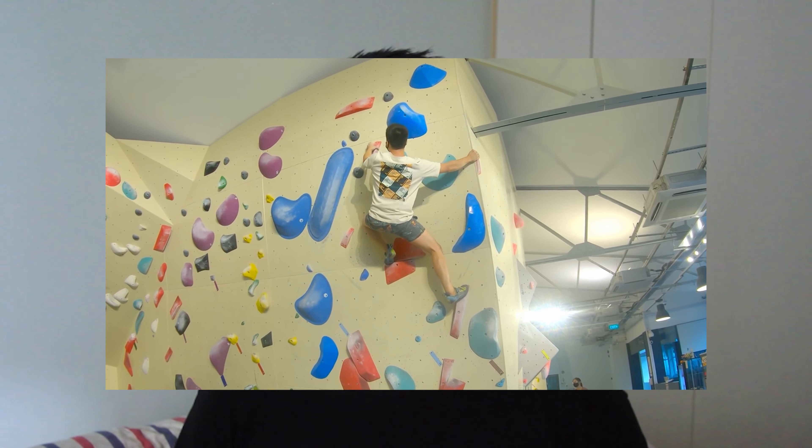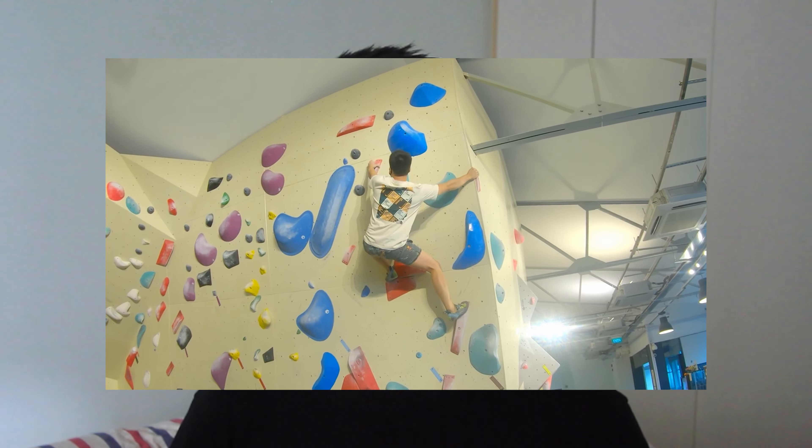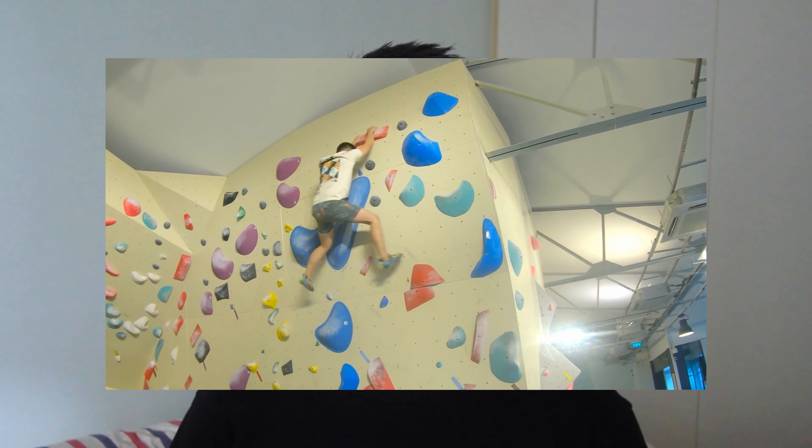What gave me the idea for this video was actually a route that I sent a while ago. Previously, I made a video about what it takes to climb a V5 for the average climber, and in that I sent a 3Q. But shortly after that, I came across another route that was a 2Q, and after working on it for a few sessions, I actually managed to send it. I was quite surprised because I thought I had just broken through a threshold, and then here I was climbing an even harder route.